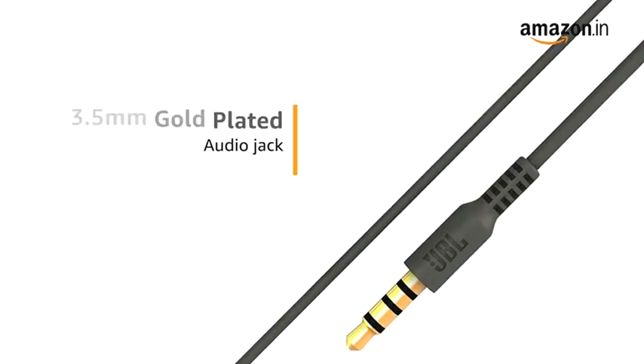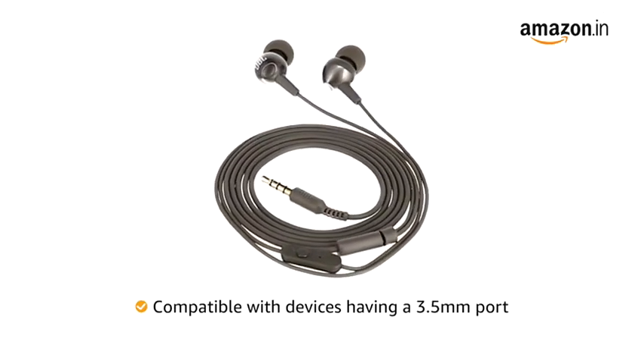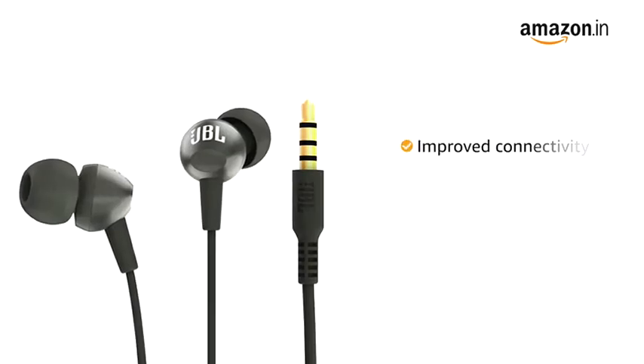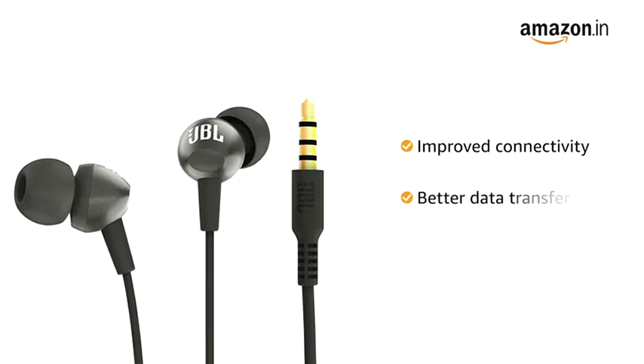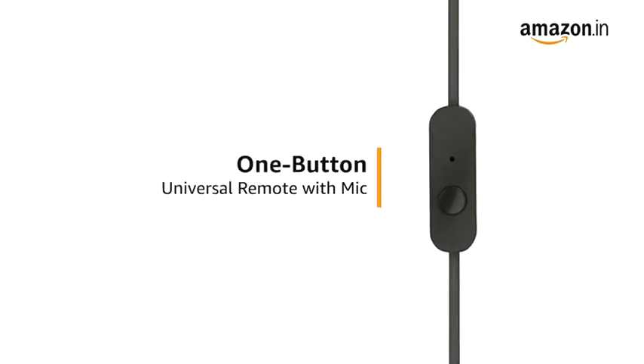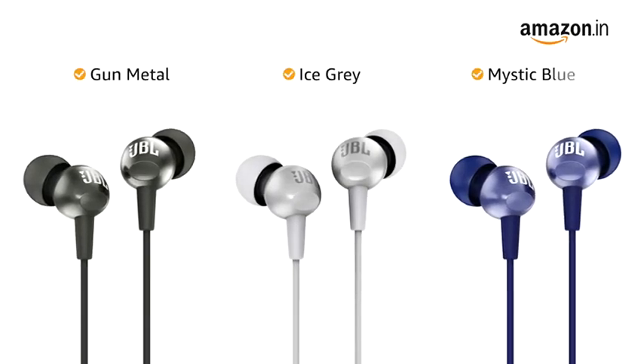It comes with a 3.5mm gold-plated jack, making it compatible with any device that carries support to accommodate the 3.5mm jack. The gold plating on the jack provides improved connectivity and better data transfer. The JBL headphone comes with a one-button universal remote with microphone. This headphone is available in gunmetal, ice grey, and mystic blue color variants.